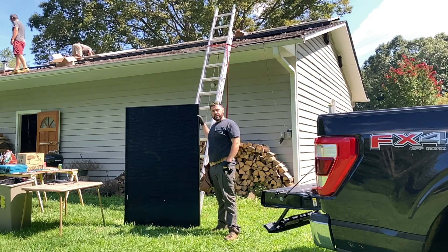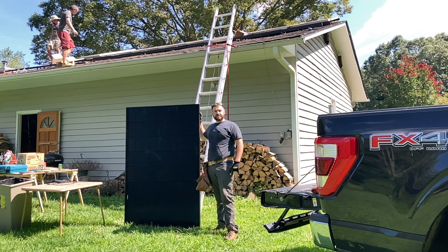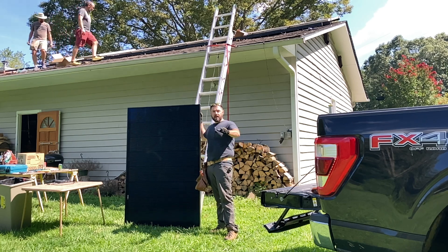Most solar installers just throw these up with one arm across their back, but I'm old with back injuries, so I'm going to do it the easy way. Don't try this at home.